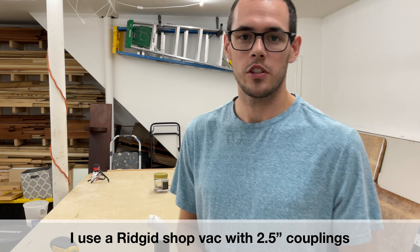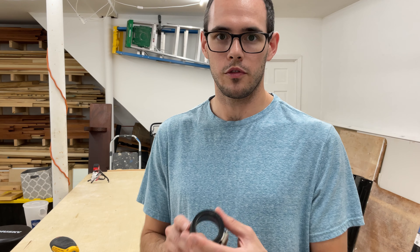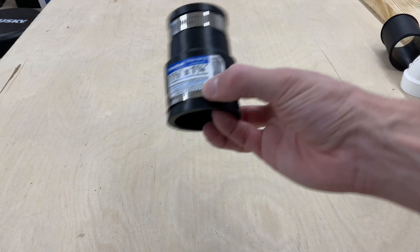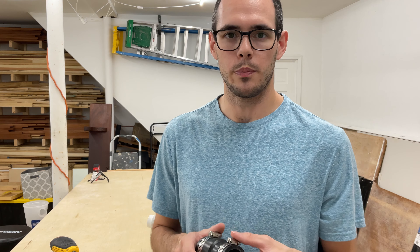The first thing you're going to need is a flex coupling from Fernco — an inch and a quarter by inch and a half. This is what it looks like right here. It's maybe six or seven dollars and you would find this generally in the plumbing section.